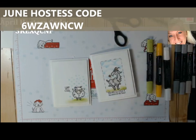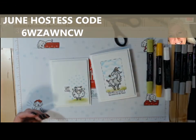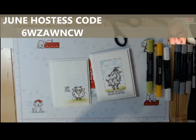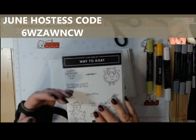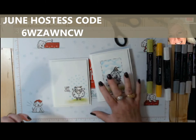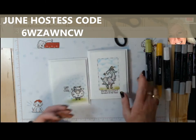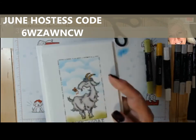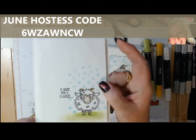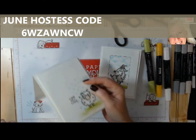Good morning stampers and crafters, welcome to Tina's Crafty Ink Spot. I did a couple really cute little cards with the new stamp set 'Way to Goat' and got several requests on how I did the little backgrounds — how I created the cloud background and the little shiny dots with my goats.